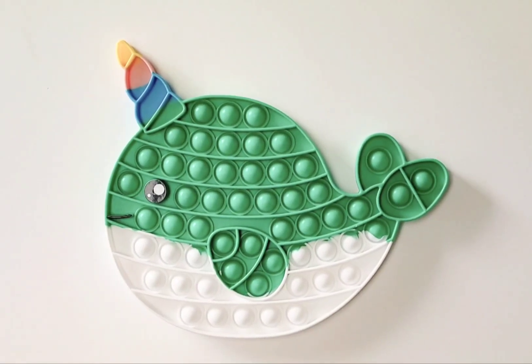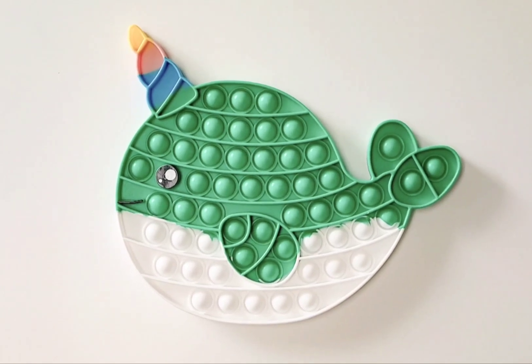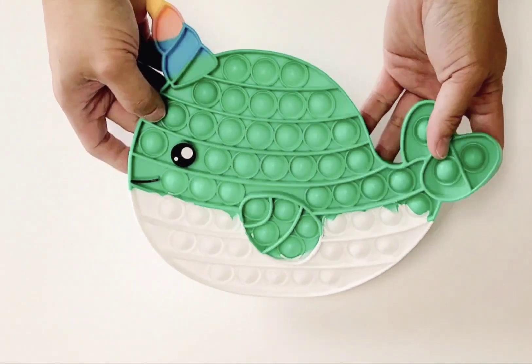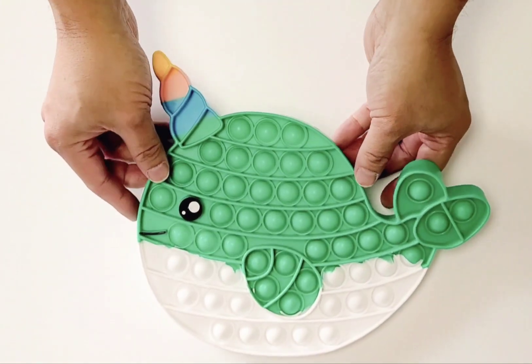Hello everyone, this is Andrew from Jed Baby here. We have some new pop bubbles in our shop. This is the Narwhal whale one — the green color one that we have here. This is actually my favorite color. I'm going to share more of the colors that we have, but I want to share this one first.